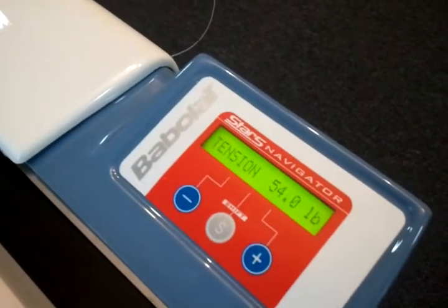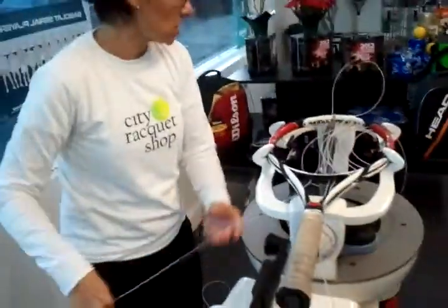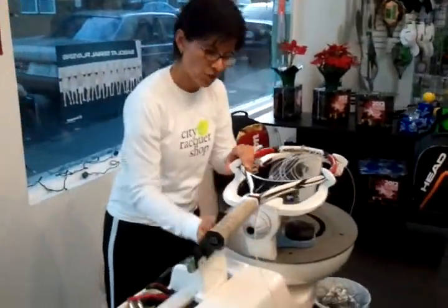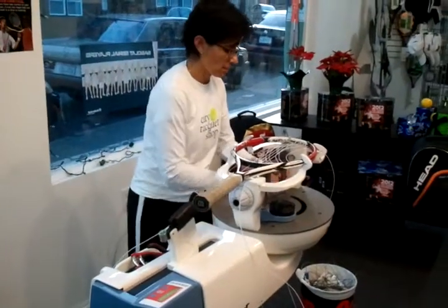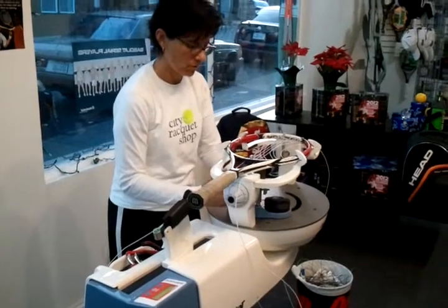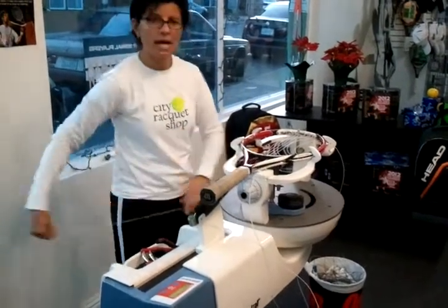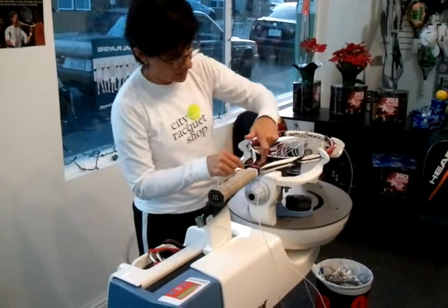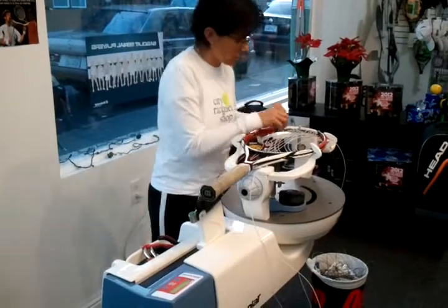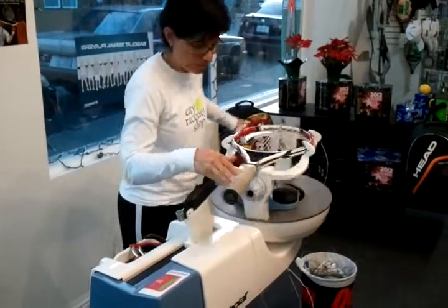It does a lot of nice things — it's quiet, it's accurate, and it can do a pre-stretch. If you have a gut or a polyester string, we recommend pre-stretching it, and it'll do that for you. By pre-stretch, what do you mean? It'll stretch the string out. Gut is very elastic, so you want to stretch it out some.